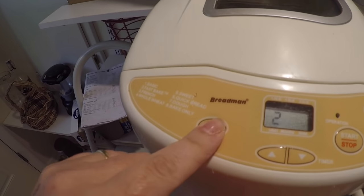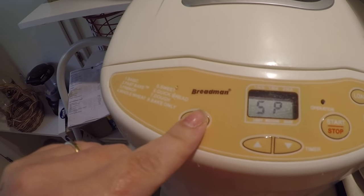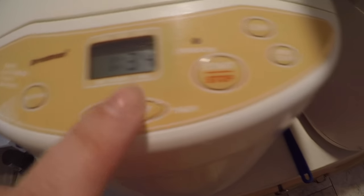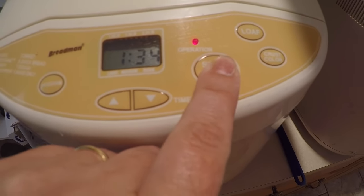It probably takes me about 10 minutes to get two loaves going, but then I don't have to mess with them for a while. For my Breadman, I shut the lid and put it on number six for the quick bread setting, then just hit start — it's gonna start whirling around in there. For my thrift store find, I put it on the express bake 80 minutes setting and hit start, and it'll start whirling too.